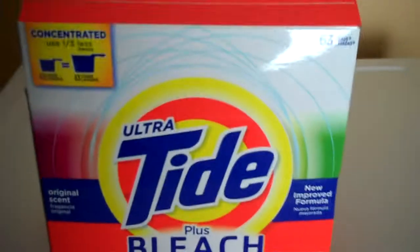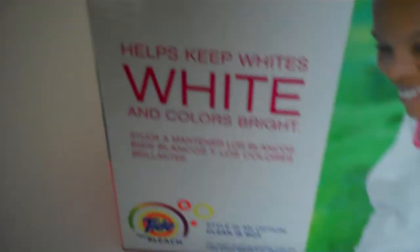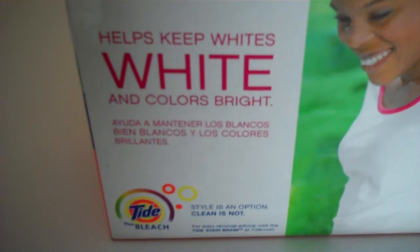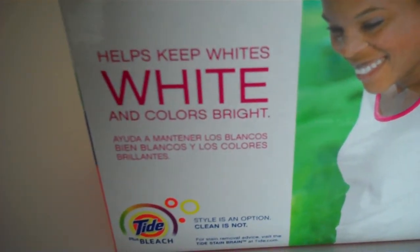This box does 63 loads of laundry. You can see all the crystals in the powder. It comes with its own scoop, and because it has bleach it helps keep your whites white and your colors bright so there isn't any fading.